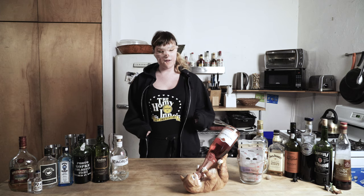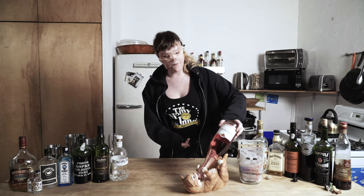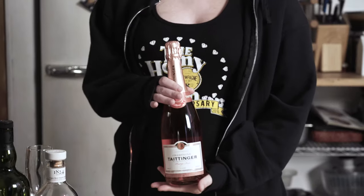Today's episode is going to be short and sweet. We will be opening a bottle of very nice champagne — a rosé Taittinger. It's delicious.